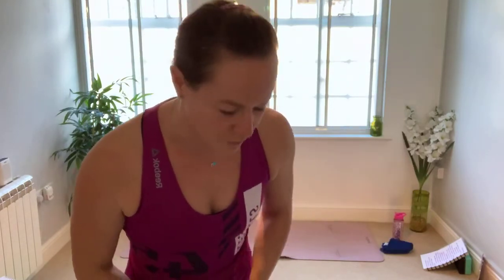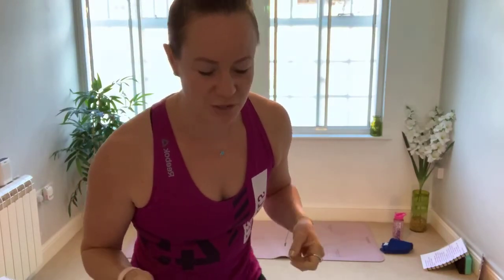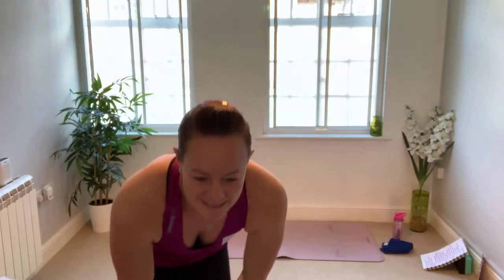Hello and good morning to those joining on Facebook. We're about to start our 30-minute glutes workout on Sunday morning. You don't need any extra equipment, but I would recommend a water bottle and maybe a towel if you get hot quickly. We're going to do a nice 30-minute workout which includes a warm-up and cool-down. Just give it a minute in case anyone else is joining and then we'll make a start.